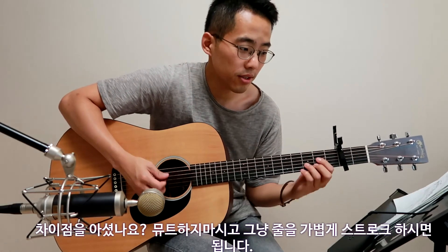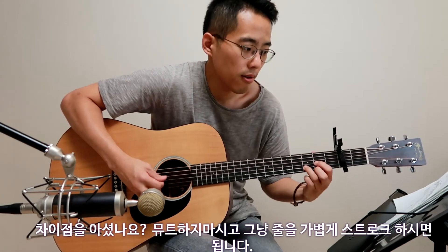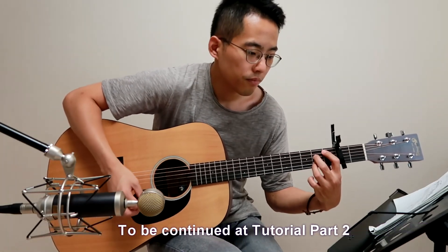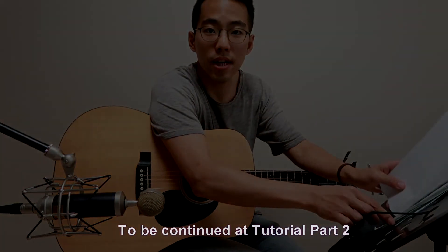You don't have to just mute like this — you can just smoothly pick the strings. Did you notice? Do you understand that?